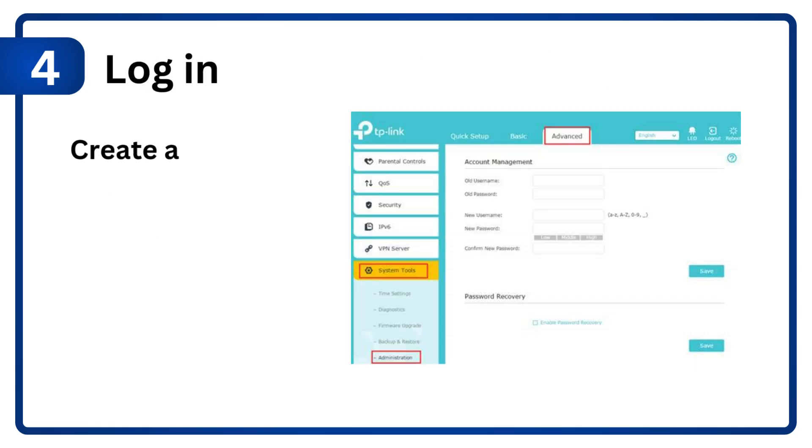Step 4: Log in. Create a new password for security.